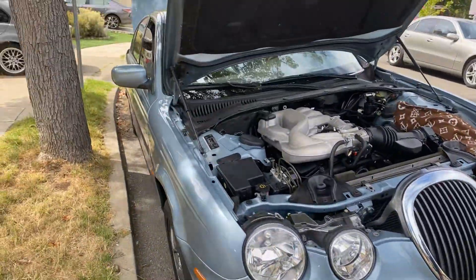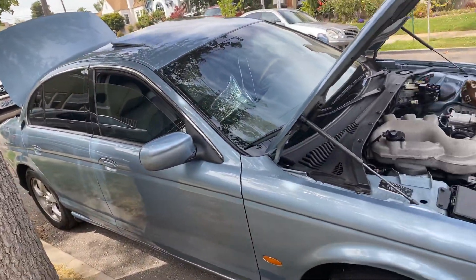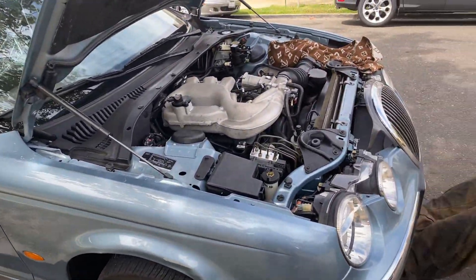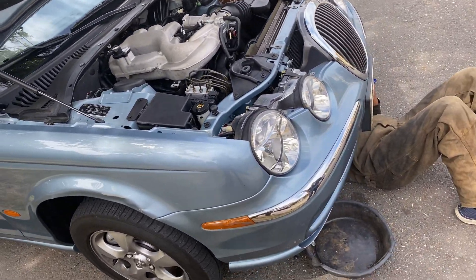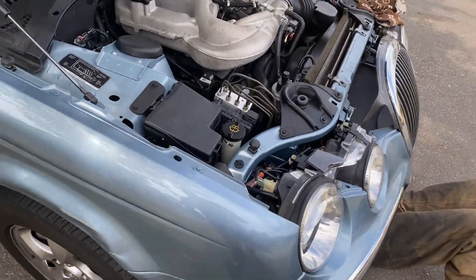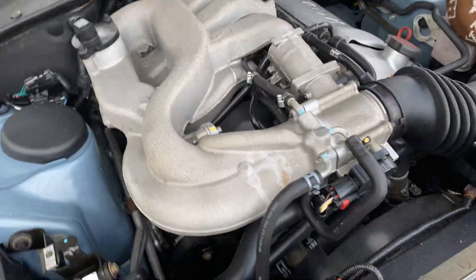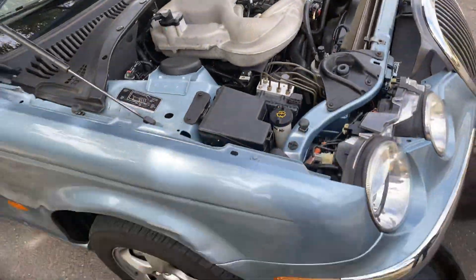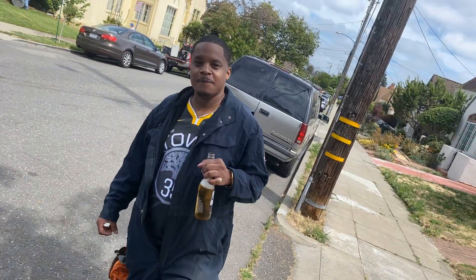Okay guys, so we're here — this is the second recording because I messed up on the first one. 2002 Jaguar 3.0 V6 S-Type, and we were looking for the release for the antifreeze and we couldn't find it on YouTube, so we decided to make a little video for you guys who have one of these. We're going to show you how to take the antifreeze out of the cooling system.